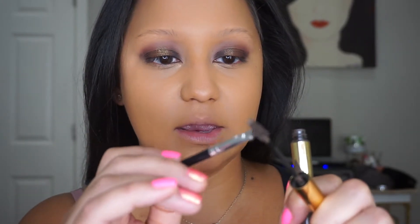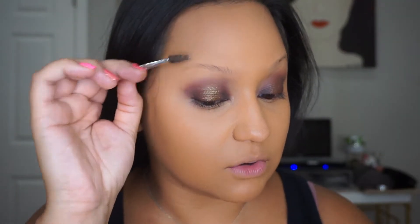Then I take the dip brow gel. I take the spoolie out and with the brush I pick up some product. I always just make sure that my hair is combed up. Then what I do is I line the bottom of my brow and then comb up.